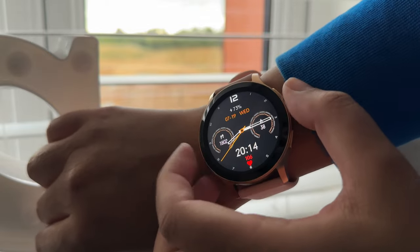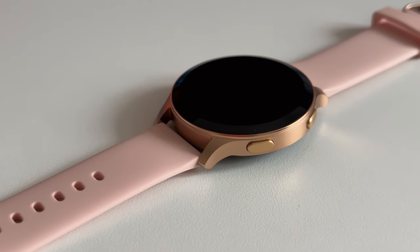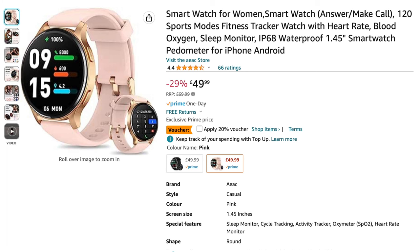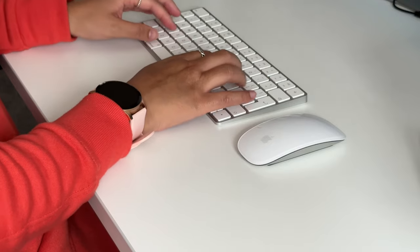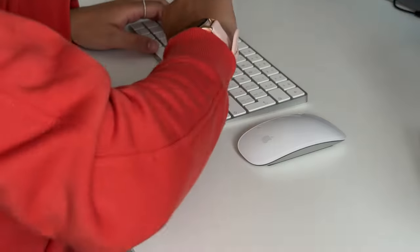So guys, if you're looking for a smartwatch and don't want to spend a stupid amount of money, this is a brilliant option for less than £50 on Amazon. And if you happen to get it when there's a voucher available then it's even cheaper. Link to it is in the description below. I hope you found this video helpful and as always, thank you for watching. Peace.